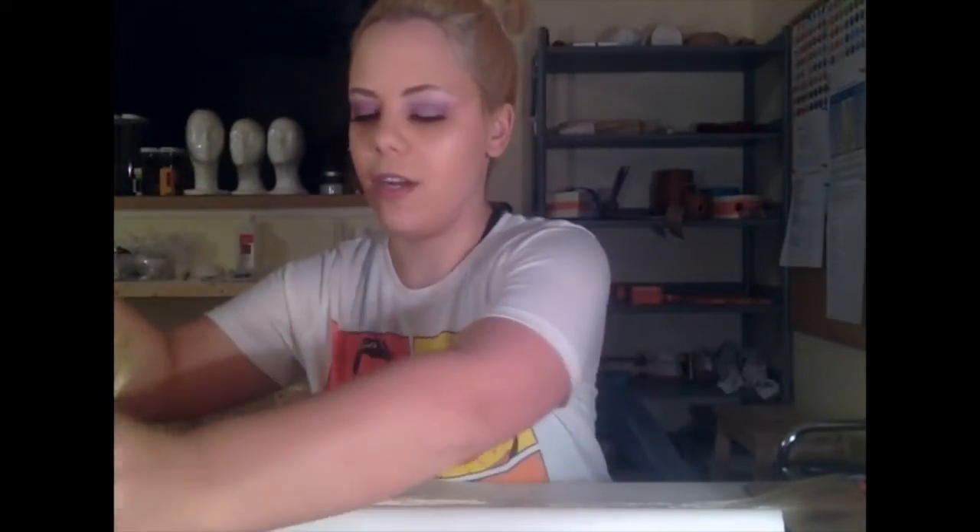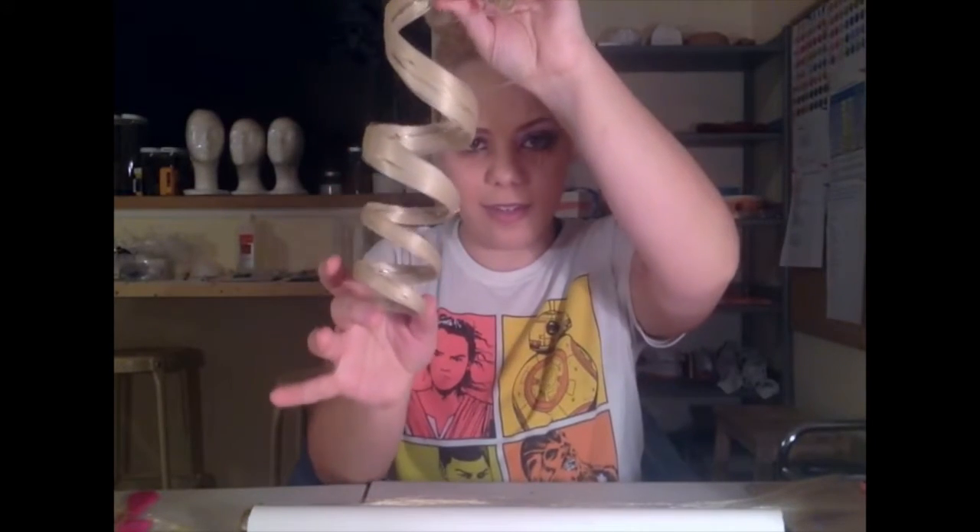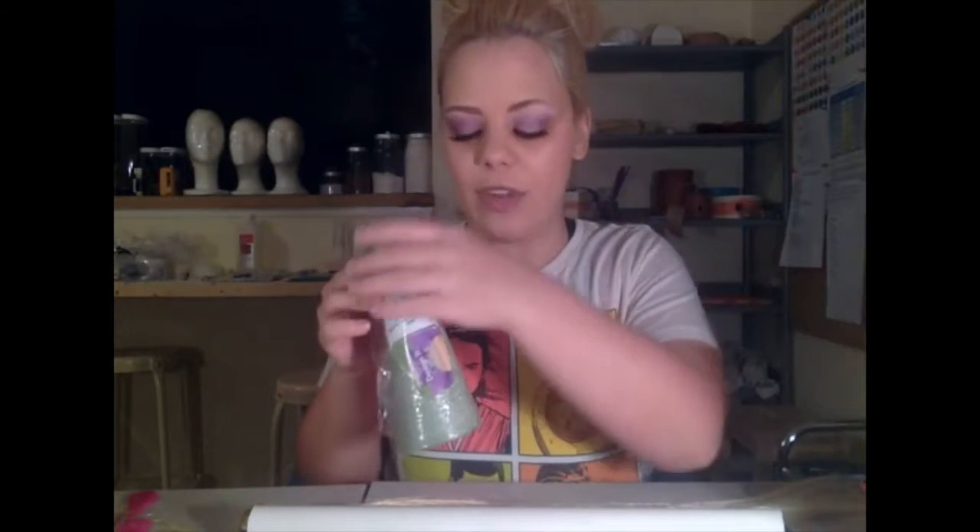You will also need whatever object you want to form the curl around — this is basically going to determine how your curl will look. For my Catherine cosplay, it has this kind of tapering shape. I actually created the object — it was kind of like a cone shape. I created it out of duct tape and something else, and then wrapped the hair around the cone.